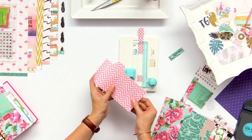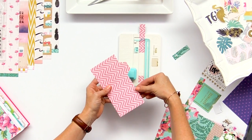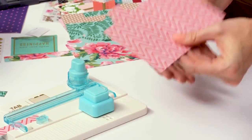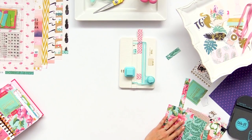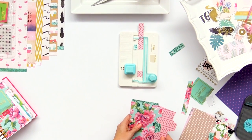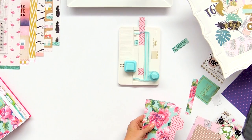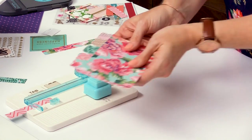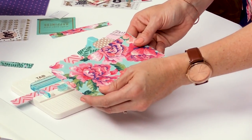Now if you want to make the in-between tab that goes down towards the bottom, same thing but just flip your paper upside down and you can make the tab that fits towards the bottom. So now we've got all five tabs to fit for our planner, and we're going to use the planner punch board to punch these so we can insert them into our planner.